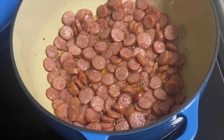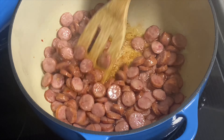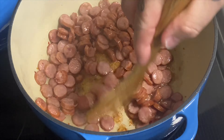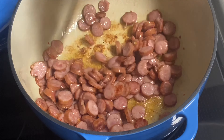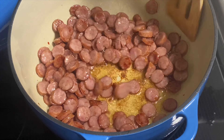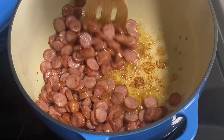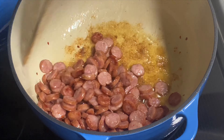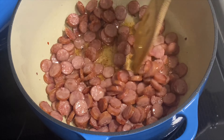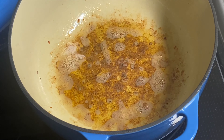Put it in the pot over about medium heat and we're just going to brown it down a little bit — get a little bit of brown on there. Mainly we're just going to render some of that fat out. After just a few minutes you can see all the fat that's left behind — that's what we need. Once you get it to about that point, go ahead and remove the sausage, put it in a bowl, and set it aside.